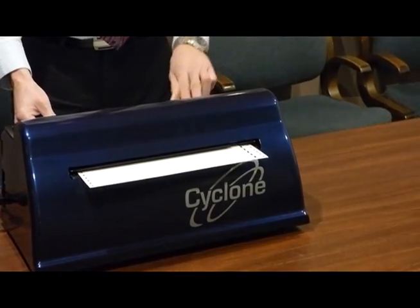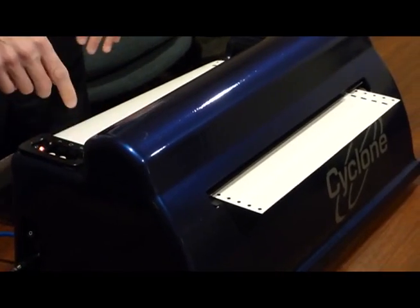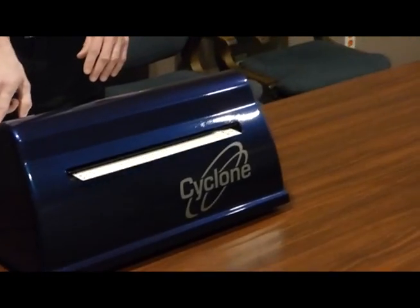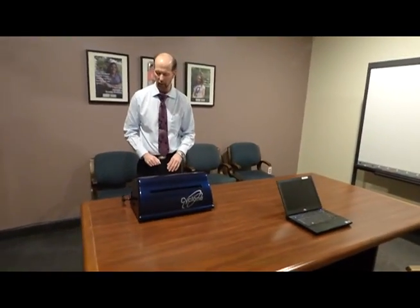To load the paper, I'm just going to press it through so it comes down a little bit there. Put down the tractor feeds like any normal Braille embosser, and then I'm just going to press the T button here — top of form. It finds the top of form, the LED goes green, and we're set to go.